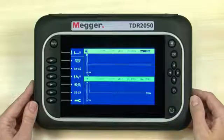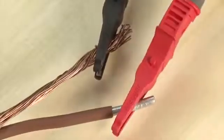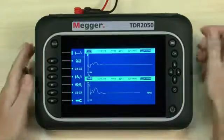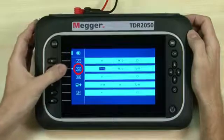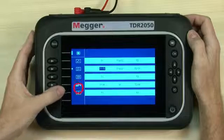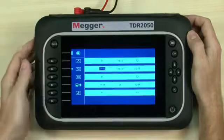Note the large high-definition color display. Next we insert the test leads and then connect to the cable we want to test. Now we select the right mode for our test using the mode button. Here we can choose modes for full screen or split screen, examine crosstalk, view memorized traces, or set up for an intermittent fault test. We have a single cable to test, so we'll choose a single input mode.